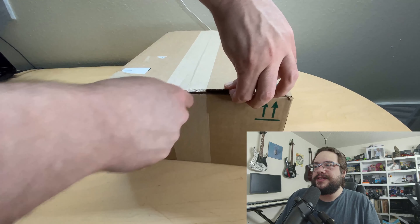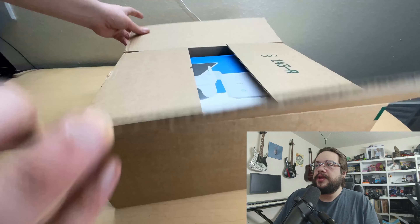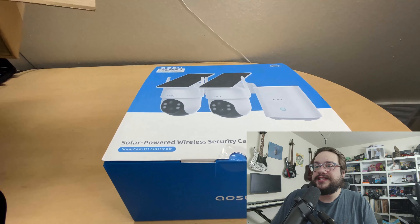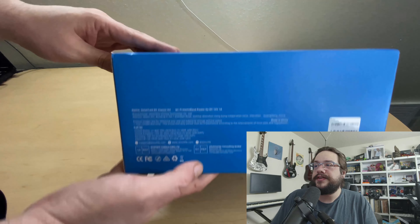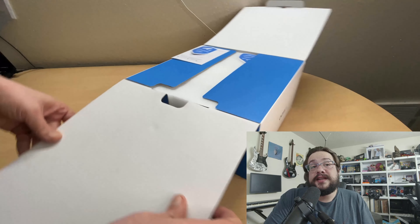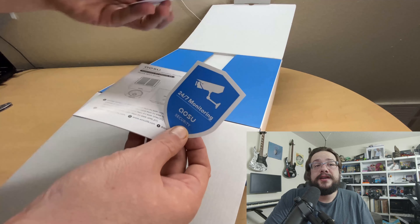Alright, jumping right into the unboxing — let's bring out the handy dandy knife and get this open. I think I need to sharpen this knife though, it hasn't been performing well lately. The big reveal: this is the Solar Powered Wireless Security Camera Kit from AOSU — specifically the Solar Cam D1 Classic. And it does work with Google Home, which is a nice thing to see.